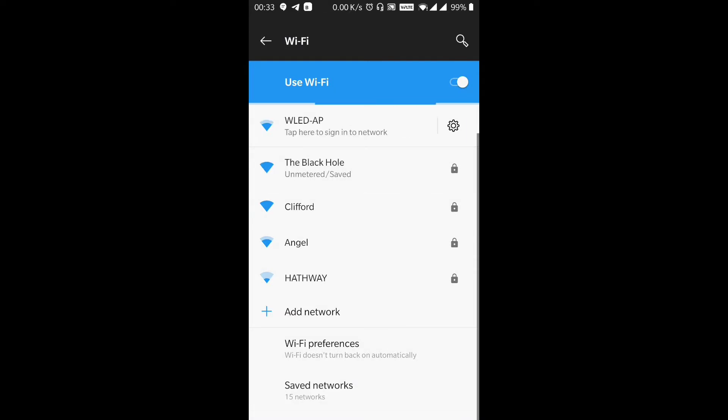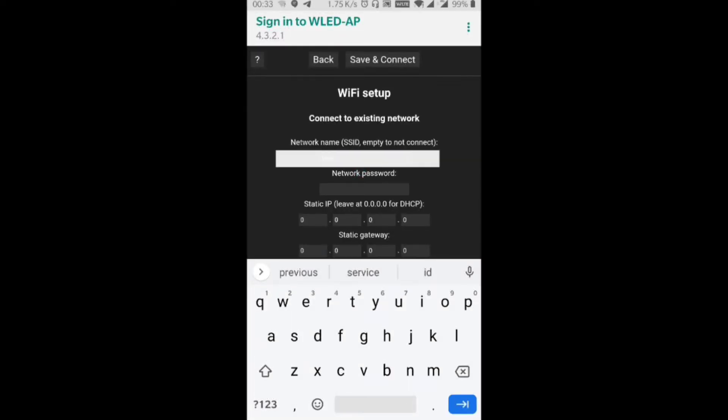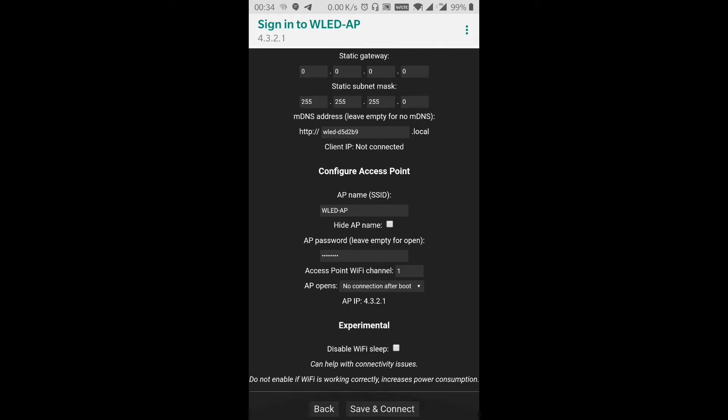Go to your Wi-Fi connection on your phone or PC. You will see WLEDAP. The default password is WLED1234. You will get an option of a setup screen. Now you need to enter your own Wi-Fi username and Wi-Fi password. You can also assign a static gateway — that's optional. Then click on Save. The page will close and your phone will connect back to your home network.